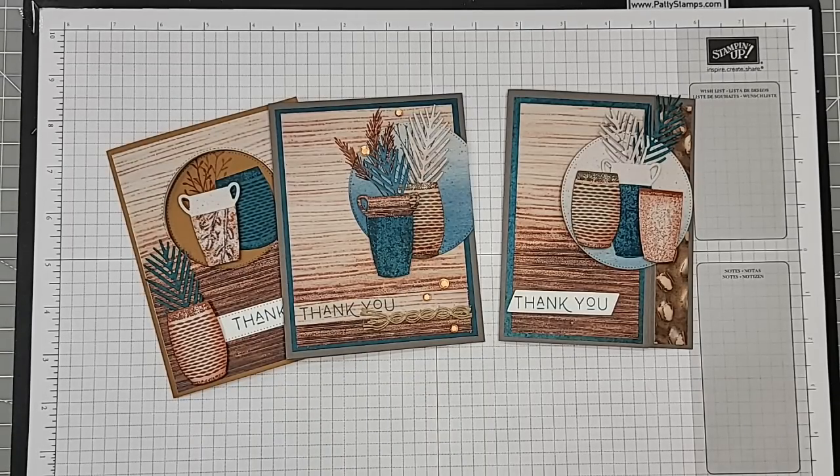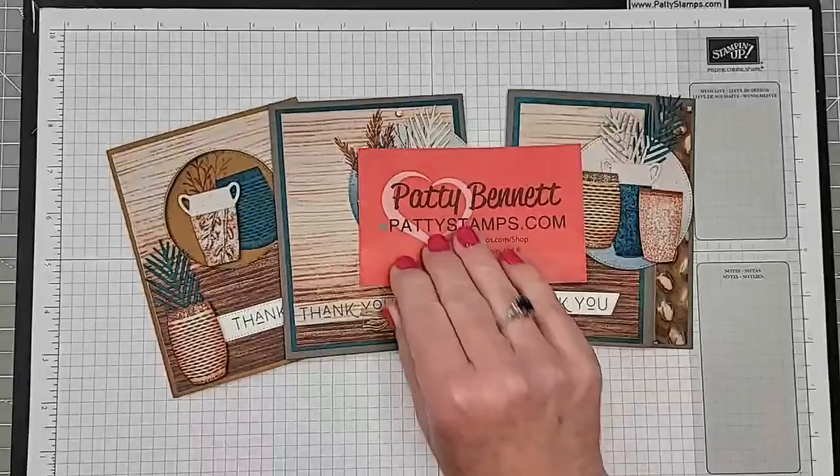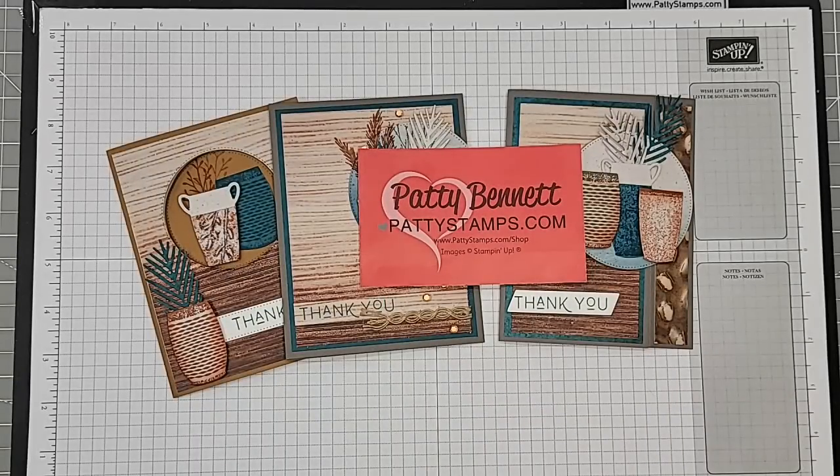We'll get into that soon. Usually it's 11 o'clock — you can usually find me live here on Facebook at 11 a.m. Pacific Time. But this replay will be available shortly after the live is done, as well as on my blog tomorrow at pattystamps.com. It will also be on my YouTube channel — just search for Patty Bennett or Patty Stamps.